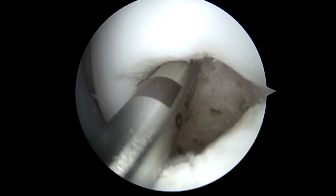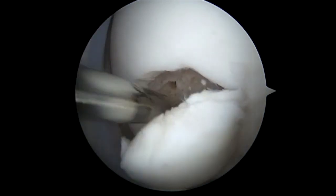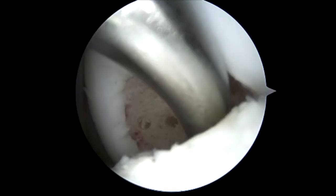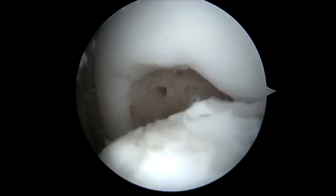You can see here we're trying to get the entire base of the OCD. You can also see we've maintained the medial hinge.